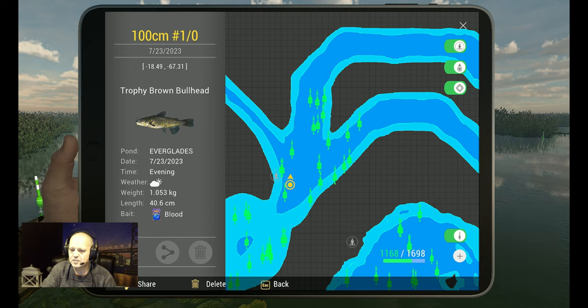So guys, you've got everything you need to catch this fish. I hope my video helps you. Thank you for choosing my video. Much love and tight lines.